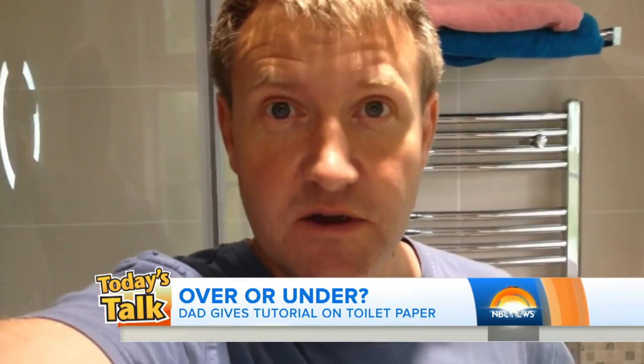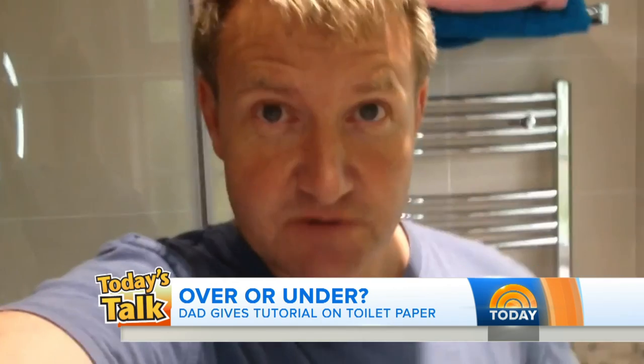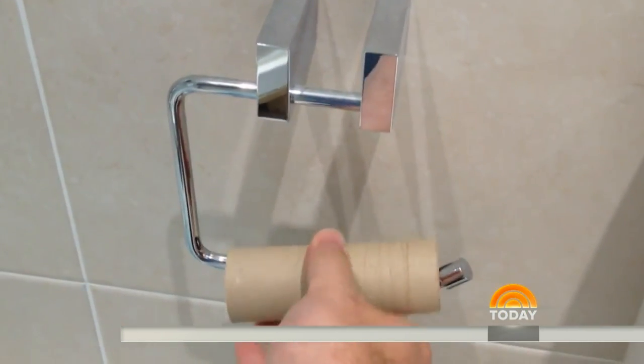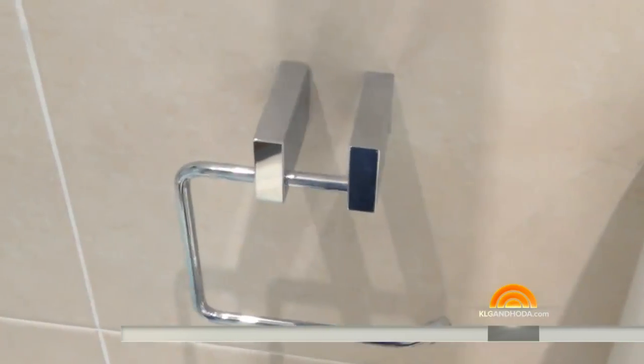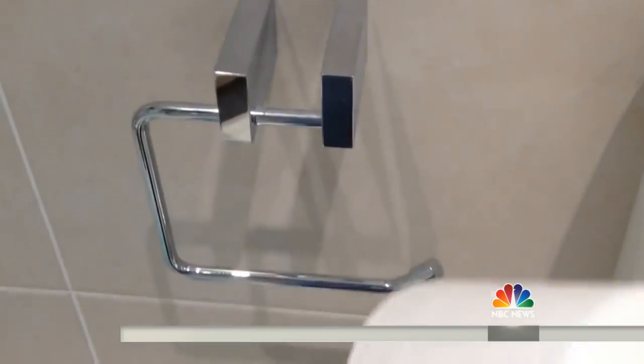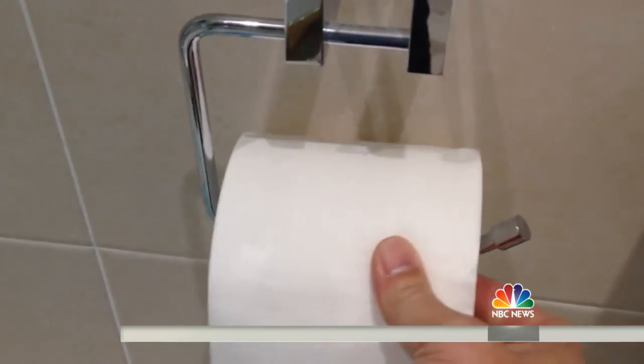I know this is a difficult one, so James and Beth, please pay attention. The first thing you have to do is remove the empty one like this — it just slips off — and then we take the toilet roll and place it on there like that.